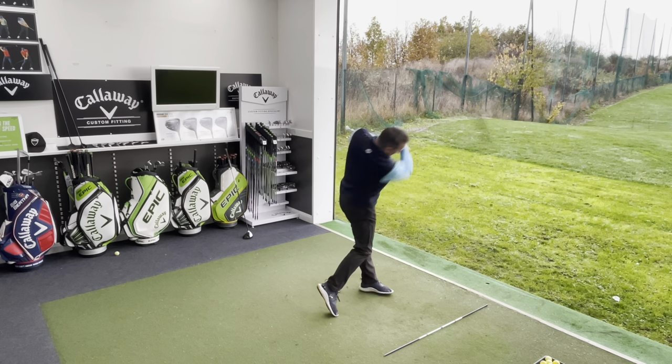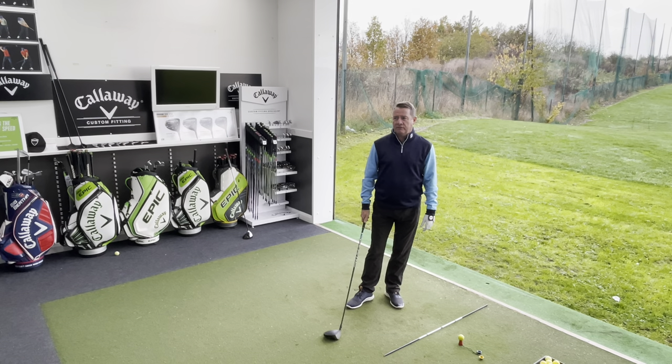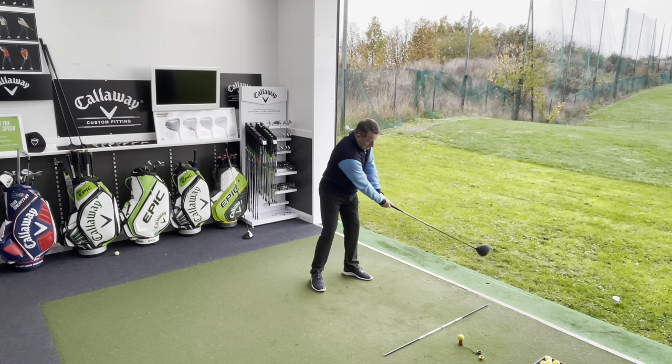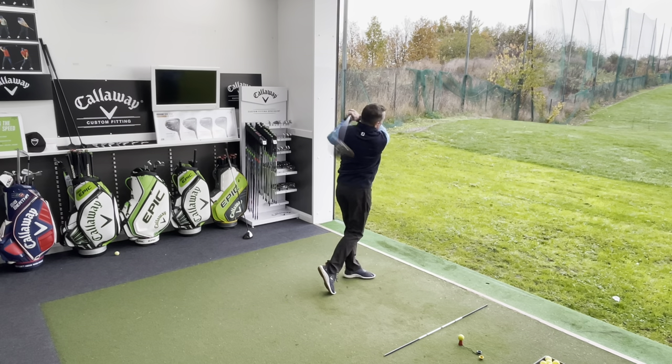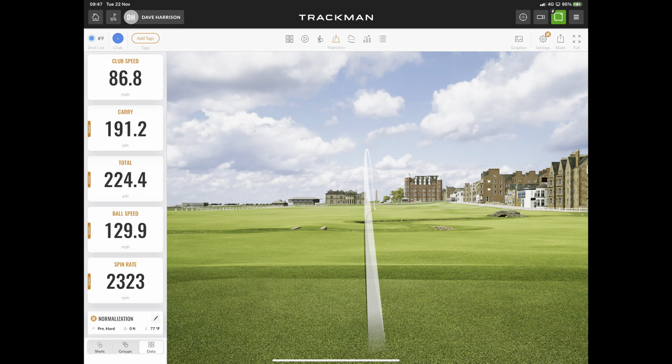Second shot: a total miss-hit but a nice draw. The club has done exactly what it says. Carried 180 on a very bad strike — 85 miles an hour, 211-212 total. Still just as good as the M1 for a bad strike. Ended up in the middle of the fairway at 211 yards — that's the key with getting a forgiving driver. Third shot: straight up the middle again, 87 miles an hour, carried 191, gone 224. On average it's exactly the same as the senior shaft, but consistency-wise I'd say we have a winner in the clubhouse.